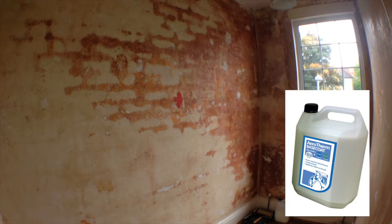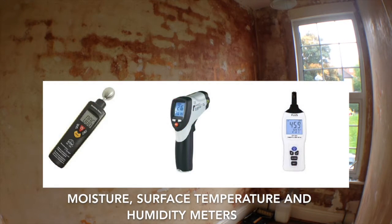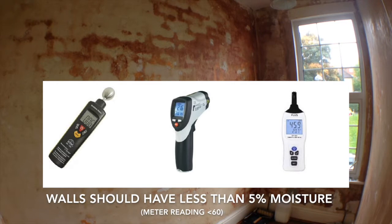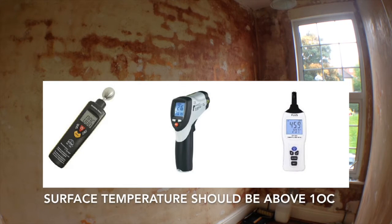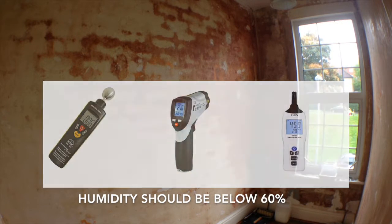The first stage of the application is to apply the Aerotherm base coat, but before you do this, you must ensure that the substrate is suitable for Aerotherm. The substrate should be dry and not suffering from damp or external water ingress. A moisture meter is recommended to indicate if a wall has excessive moisture within it. At the time of application, it is also important to ensure the surface temperature is above 10 degrees Celsius, and the room humidity is below 60%.